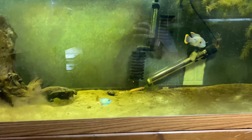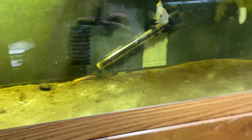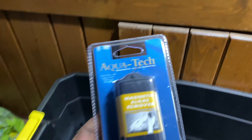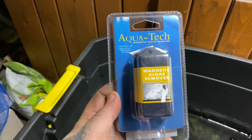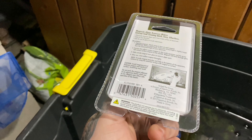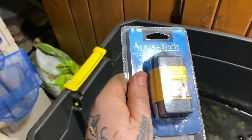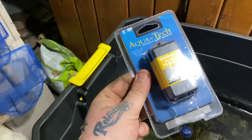Hey everybody, welcome back to Up North Aquatics. Today we've got a product review for you. As you can see, since adding some extra lights for these tubs and stuff, I'm starting to get some algae problems on my glass. So I went ahead and went to my local Walmart — I have no pet stores — and picked up this AquaTech magnetic algae remover. It's only like $7, so it's really not a huge loss if it doesn't work that well.